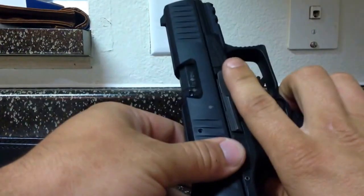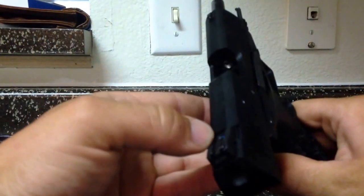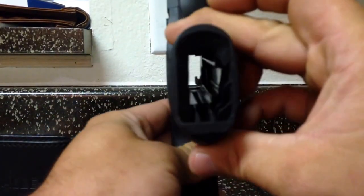Let's do a quick safety check. You should always work with unloaded firearms — empty chamber, empty magwell.